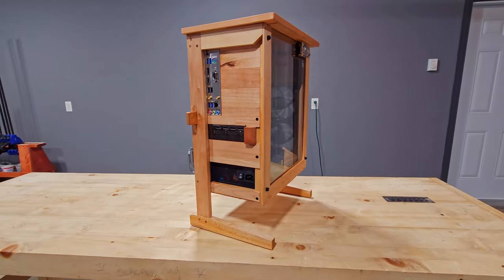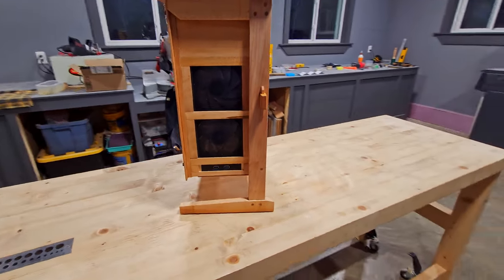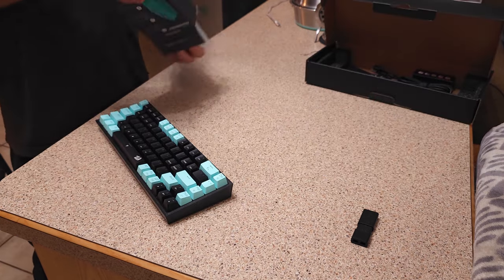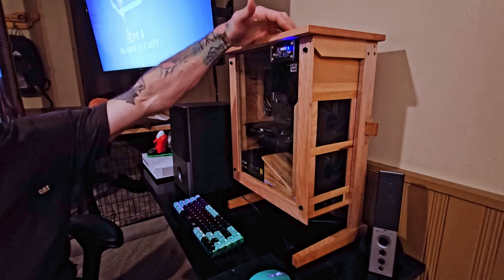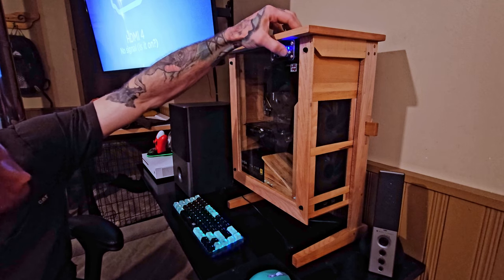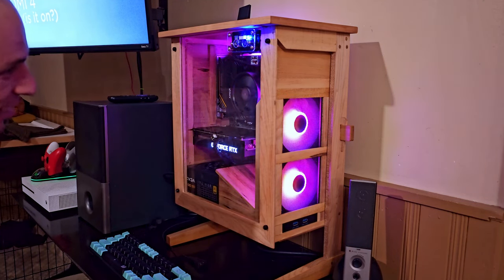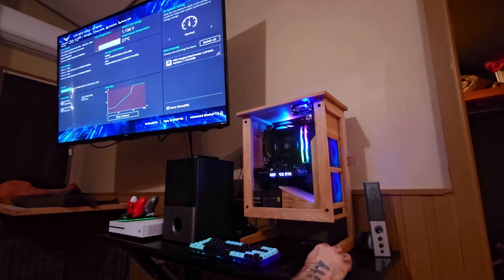And there she is, folks. The time has finally come — let's grab our peripherals and fire this baby up. Switch it on — we have light! The first time definitely did not work. Luckily, I just had a couple of the front panel connectors mixed up, and it was a quick easy fix, and she turned right on. You can sure hear the excitement in my voice. On to some BIOS settings, a fresh install of Windows 11, and that's pretty much a wrap.